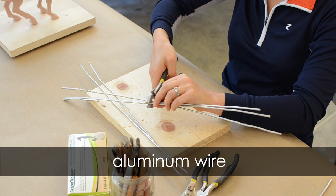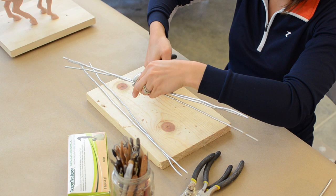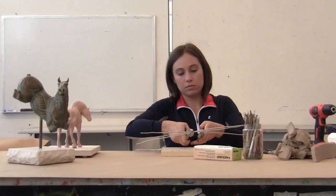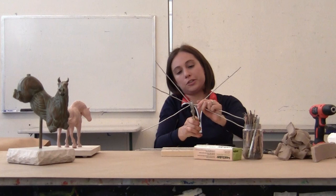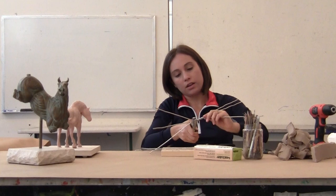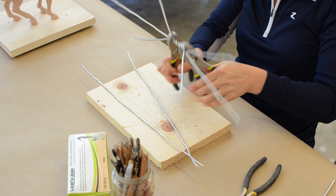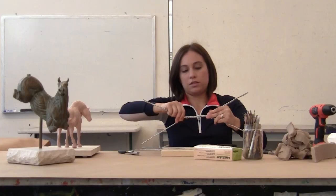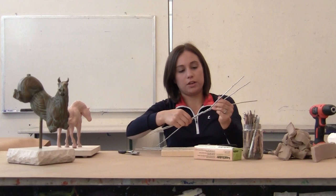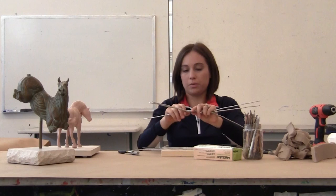So this is how we would start a sculpture — you just use basic wire. This is aluminum wire and I begin by making my own. This is probably the trickiest part, just getting the wire to stay together. I'm going to coil it up and that creates the torso. So this can be made into any kind of animal at this point. We have the torso and I'm going to make it into a horse.